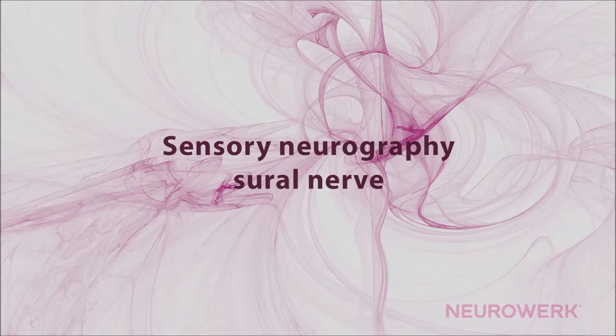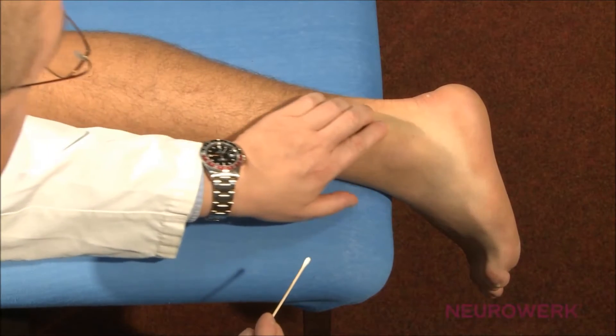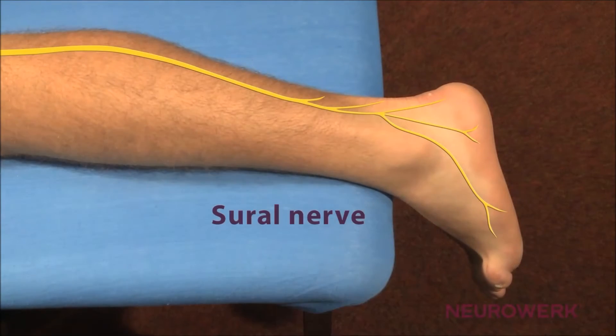Sensory Neurography of the Sural Nerve. The measurement of the sensory nerve conduction velocity on the Sural Nerve is shown here in the antidromic technique. A recording in the orthodromic technique is also possible.